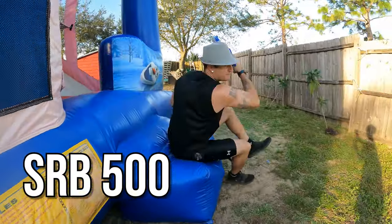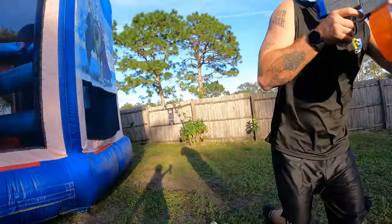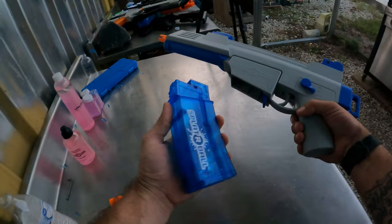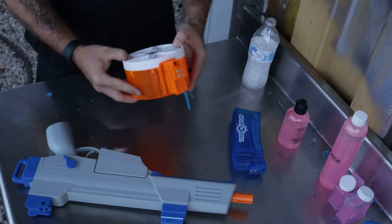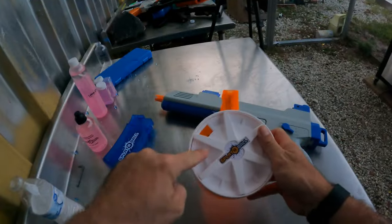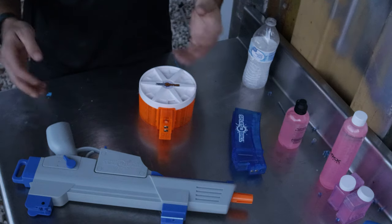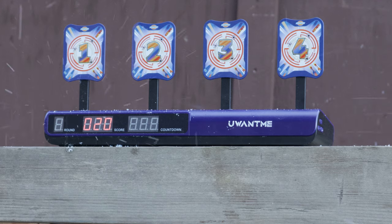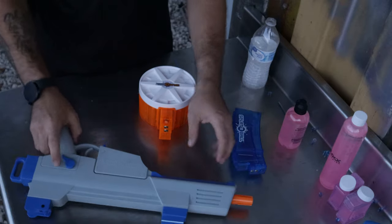This is the SRB 500, made by Splatterball — SRB stands for Splatterball. It comes with a magazine that holds 500 rounds, but the reason I chose this gun is because you can buy an upgraded 1,200-round drum magazine. You can fill it up with 1,200 gel beads and you're good to go for several rounds. You can buy this gel blaster at Walmart. The FPS is between 200 and 250, and it has semi-automatic, automatic, and safety settings.